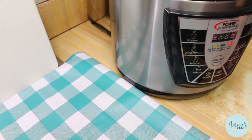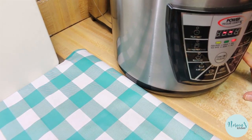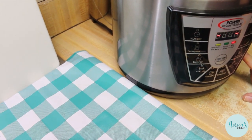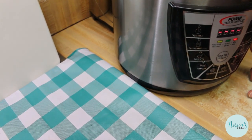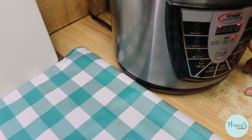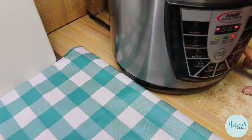I'm going to quick release this because I've cut the pumpkin up into pieces. If you're using them in halves, you can naturally release if you choose. Ten minutes under pressure should do just fine, and you can do a quick release on it.